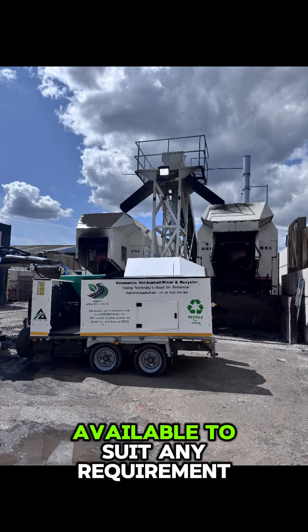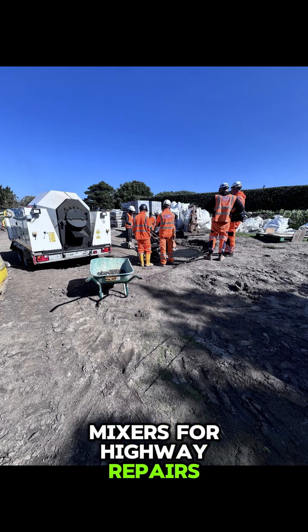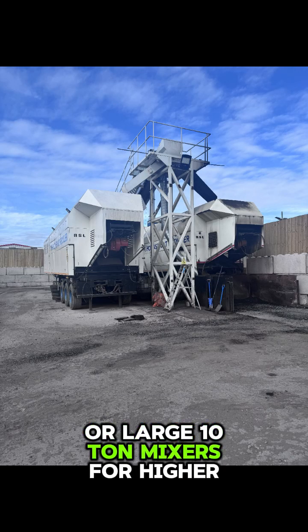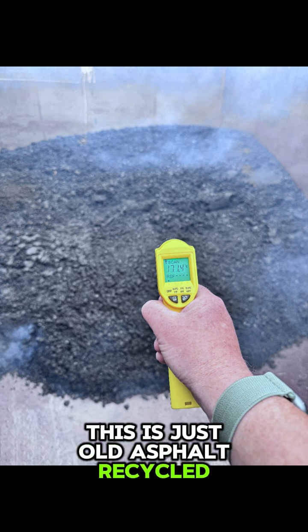Multiple sizes of machines are available to suit any requirement or budget — small 500 kg mixers for highway repairs like potholes and reinstatements, or large 10-ton mixers for higher recycling volumes, and every size in between. No rejuvenators required. This is just old asphalt recycled into new.